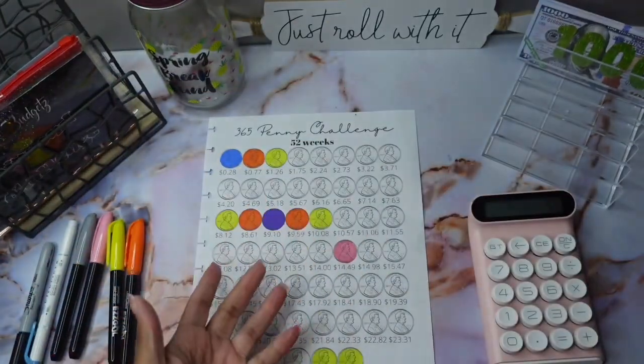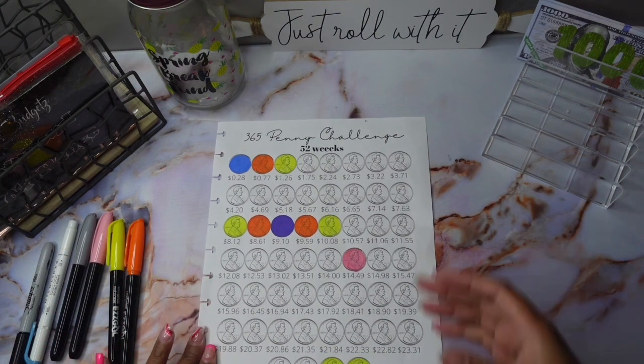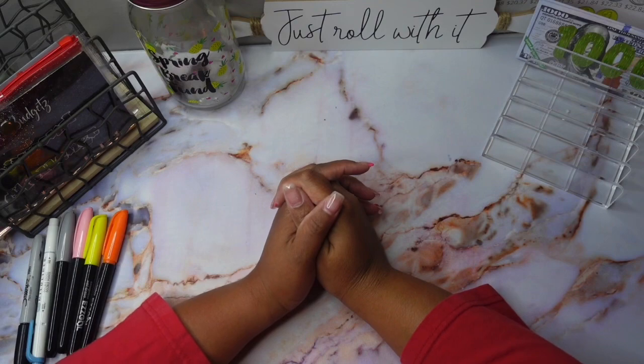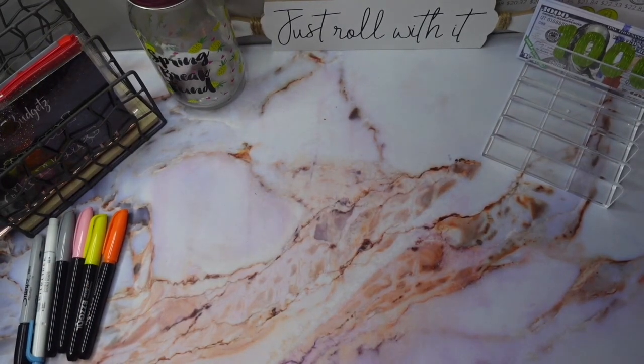All right, so that completes my saving challenges for this week! As always, I thank each and every one of you guys for stopping by my channel, showing me love — you know, all that good stuff you guys always do. I will talk to you guys in my next video. Bye!